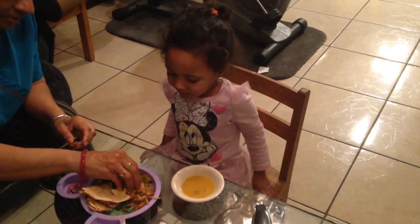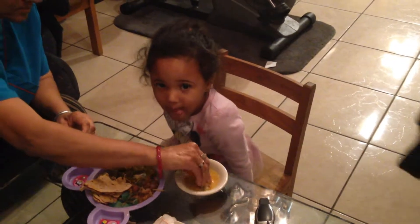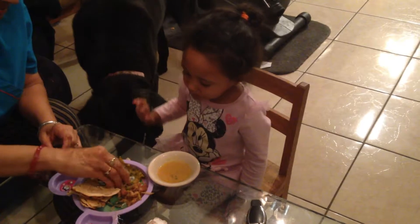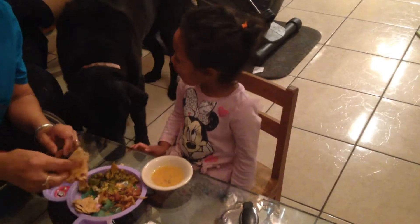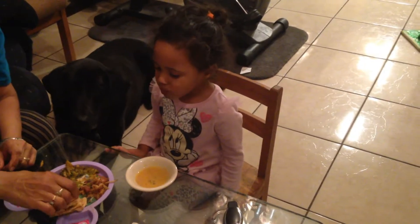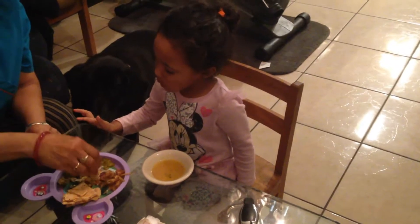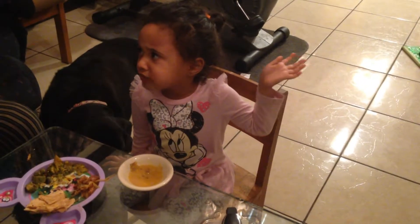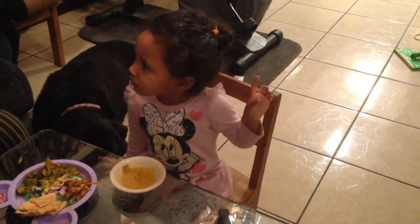Amaya made the roti and now eating, enjoying the roti, right? Amaya made the roti and now eating the roti. No, it will be tomorrow, baba.